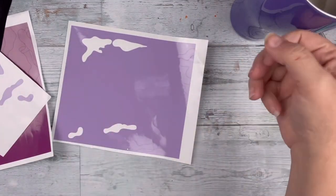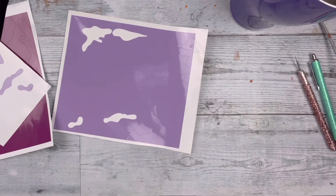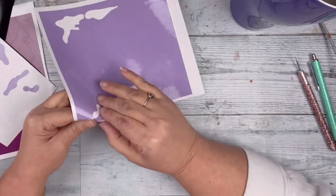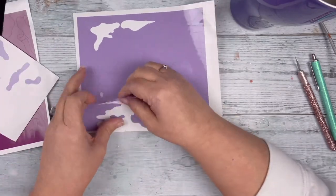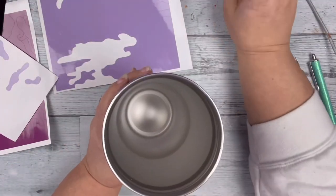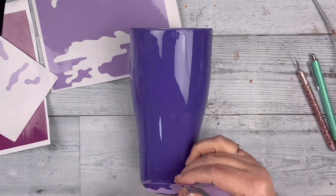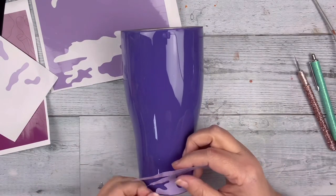I used a camo burst template, and instead of using it in the traditional burst way, I'm using this just with vinyl and placing it randomly all over the tumbler.